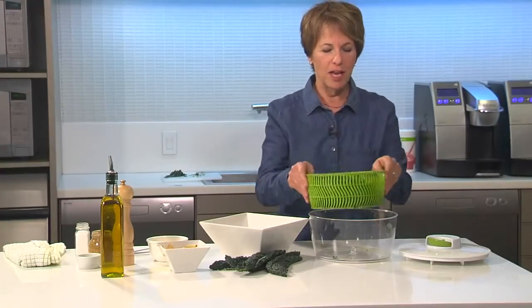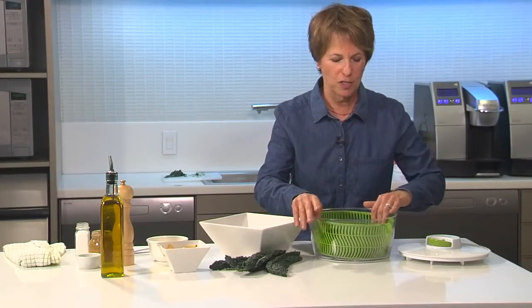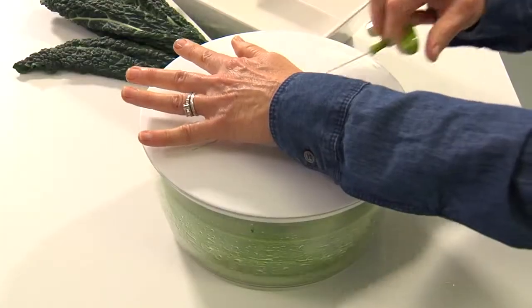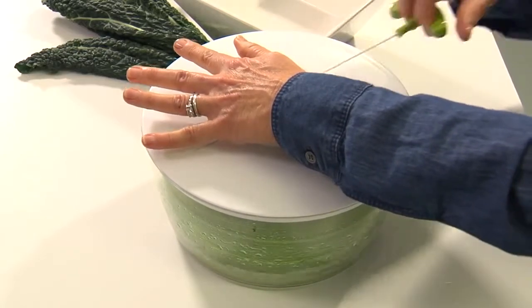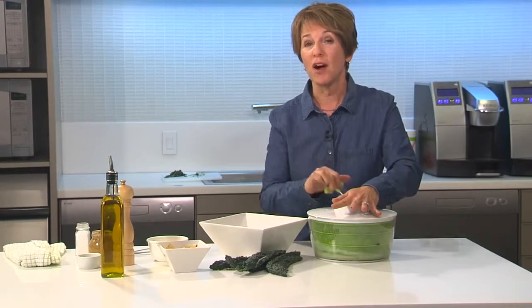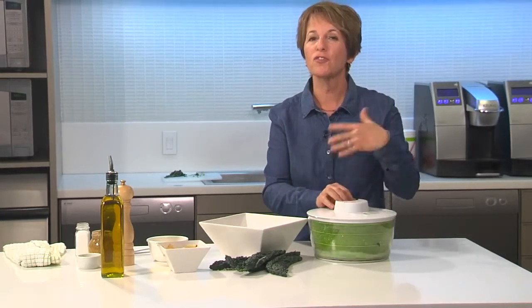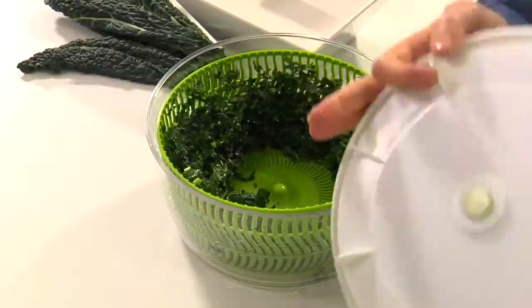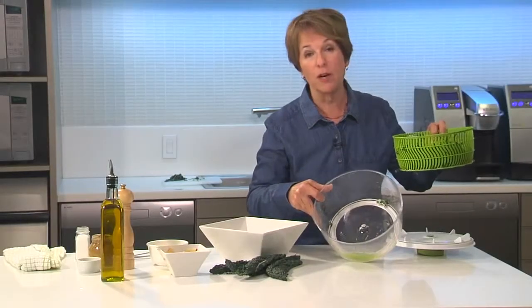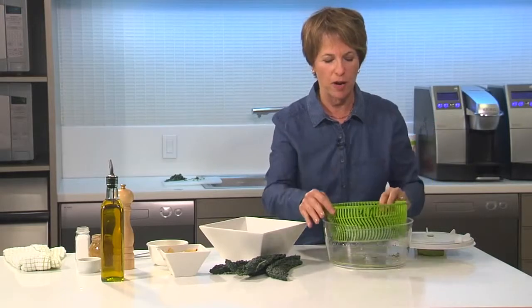So I've got my kale all nice and massaged and rinsed here, and I'm putting it into my salad spinner. If you don't have a salad spinner at home you should think about getting one, because one of the things you want to do whenever you make a salad is get your greens as dry as possible — otherwise if there's too much water left on there it's going to dilute your dressing. You can see how much liquid I was able to spin out of there, so that's great.